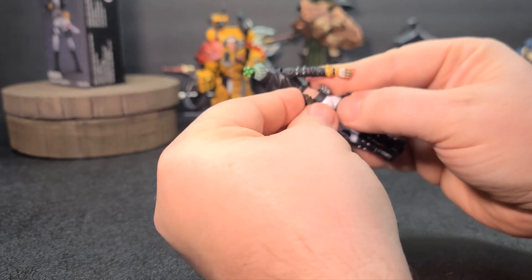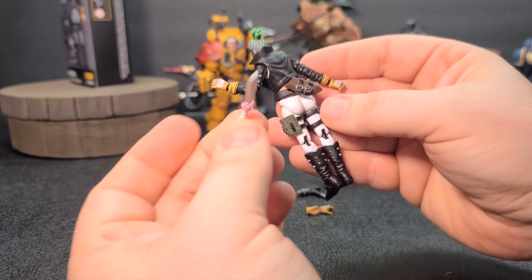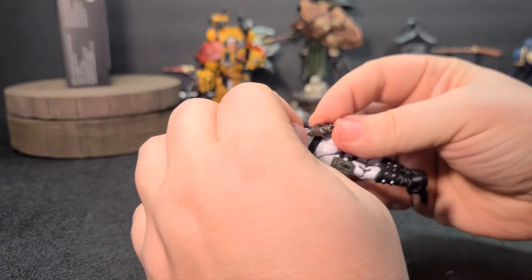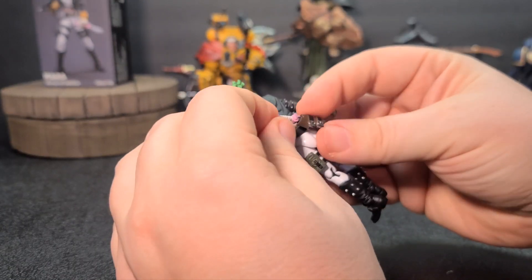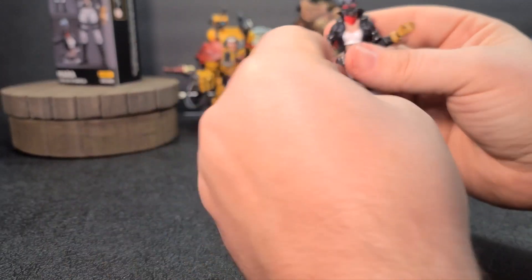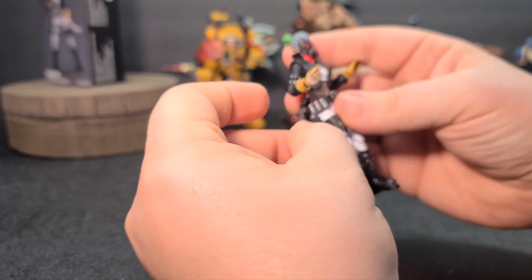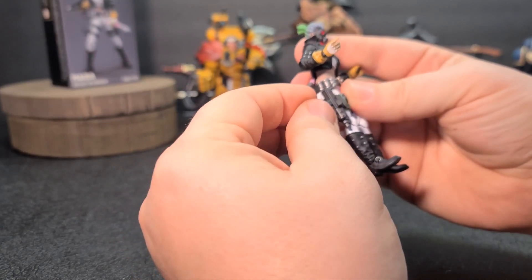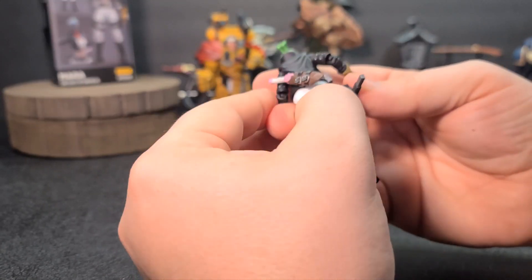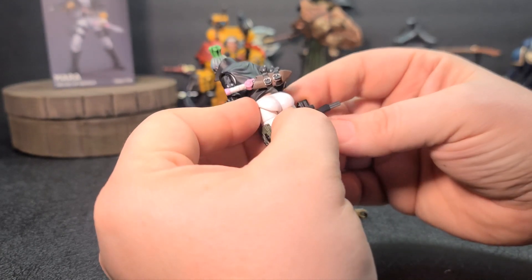Put that back in there and it just pops right in — there we go, popped in pretty easy. The dagger she gets is a pretty nice little dagger; goes right into the holster. Yeah, fits pretty nicely — that goes into the holster nicely. She's also got a nice spot to put her Uzi, which I actually do like how that fits in there, although it's a little tight on the trigger. I don't think it's going to go around it — I think it goes in the trigger guard, but it's a pretty tight fit.